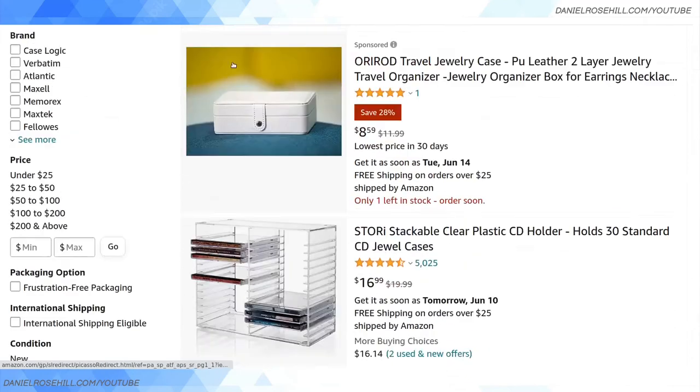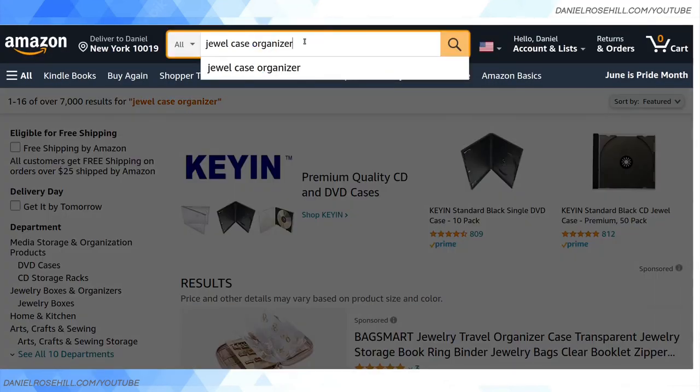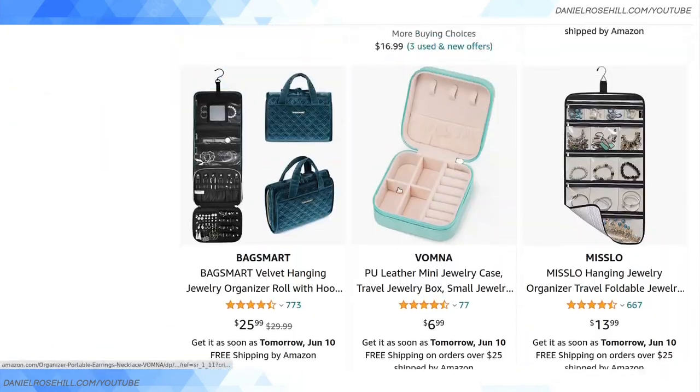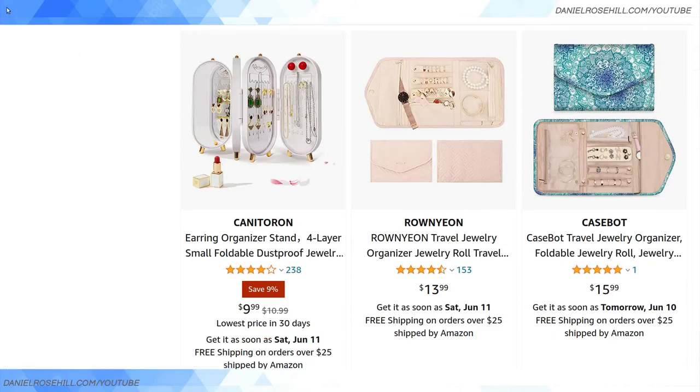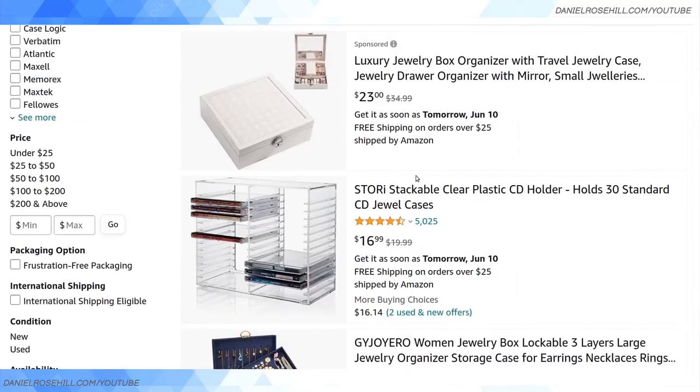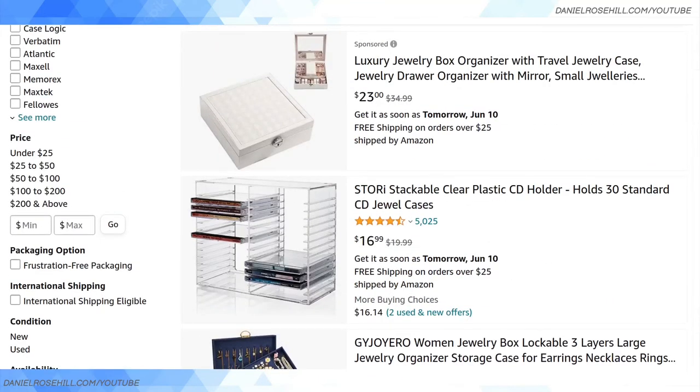They also have foldable ones, which I think are really useful if you're traveling. What I'm planning to do, if I can find this product, is put it in my suitcase and pop it open when I'm building my offsite backup archive. So these are some of the options you'll see on Amazon for both dual cases and dual case organizers. You can of course try to build your own, but the pre-made ones are still on the market and can be purchased from Amazon as well as other online retailers. That's about it for this video — thanks for watching, more videos coming soon.